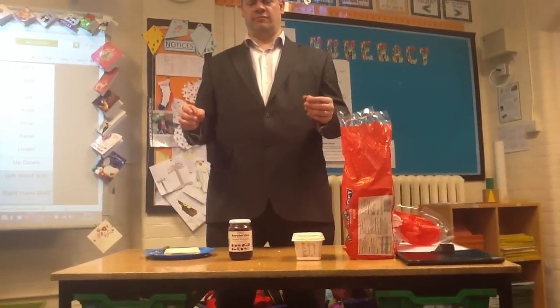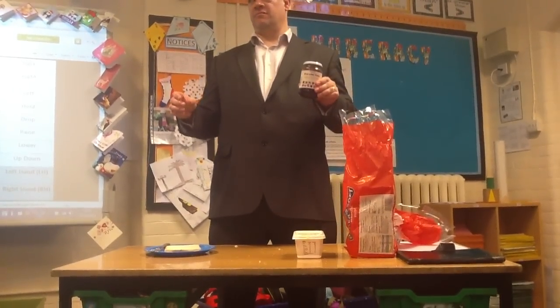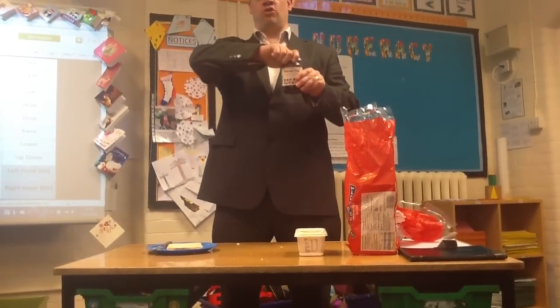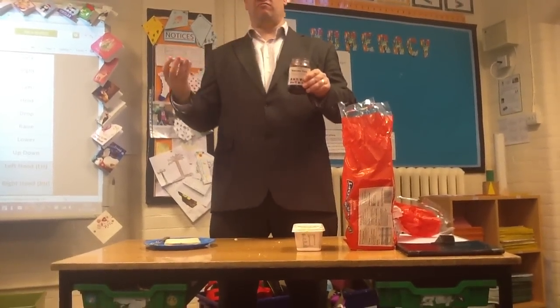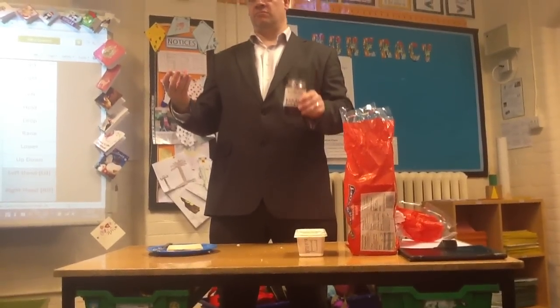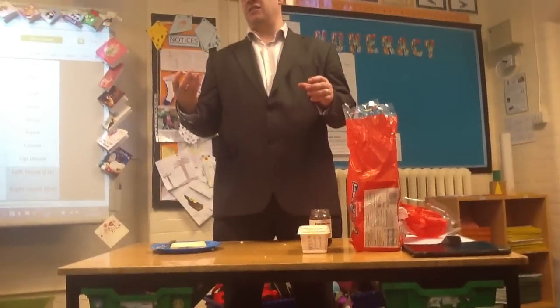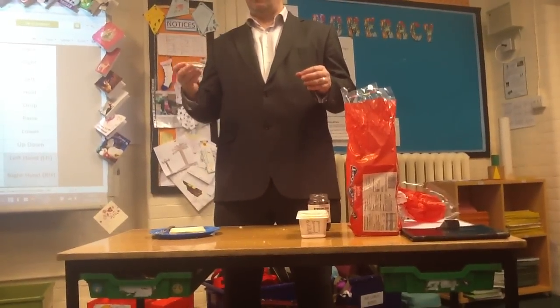Pick up jam jar with left hand. Unscrew jam jar with right hand. Put down jam jar with left hand. Now put jam lid down with right hand.